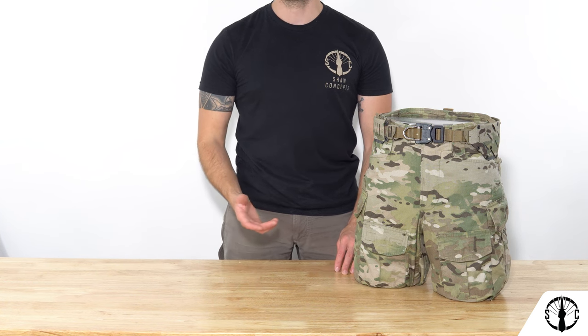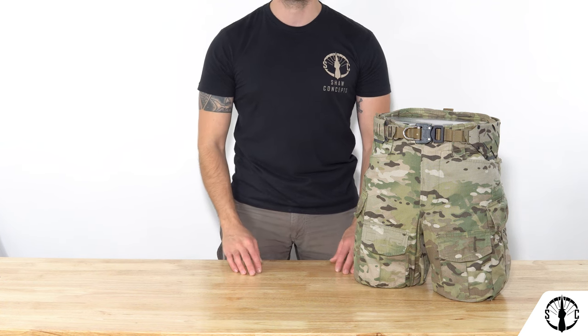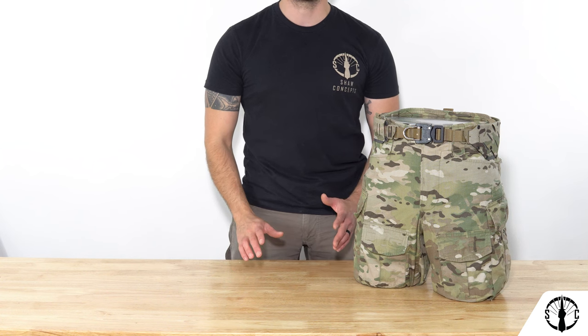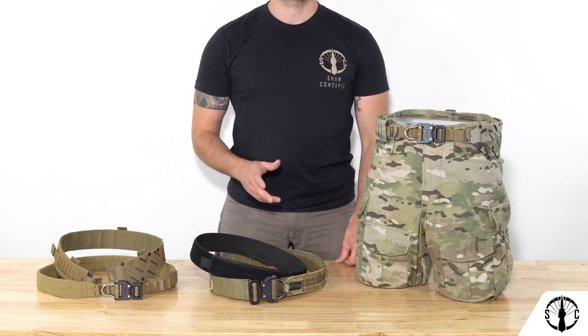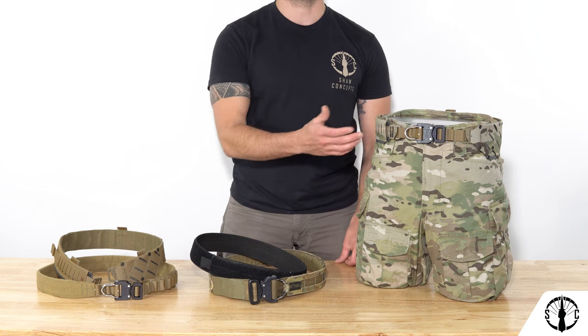In this video we'll be going over the design, features, picking up your size, setup, compatibility, best use practices, and more. Before we get into any of that though, we must get into the why, especially the G-hook outer belt interface.